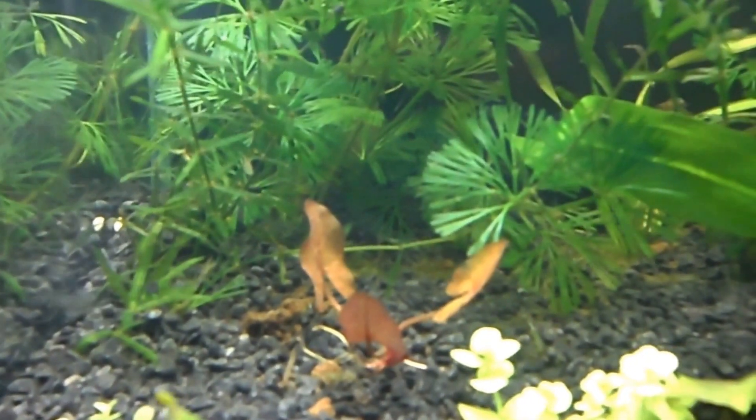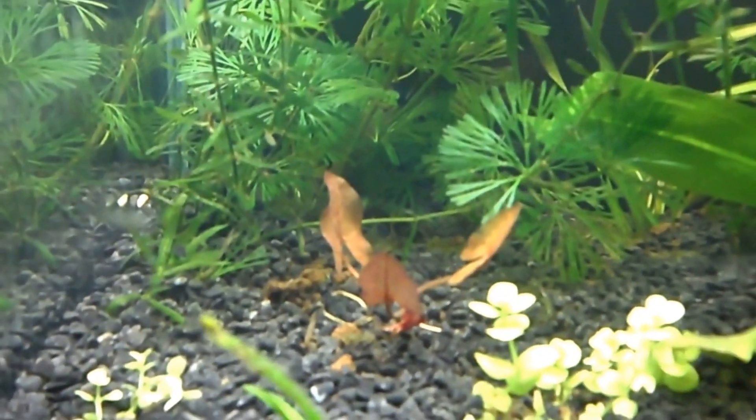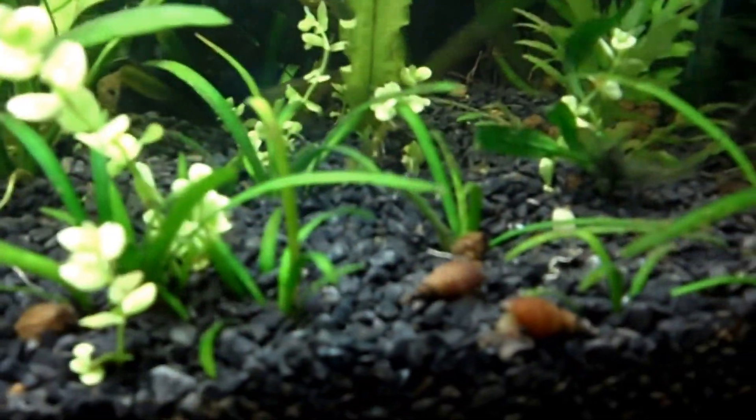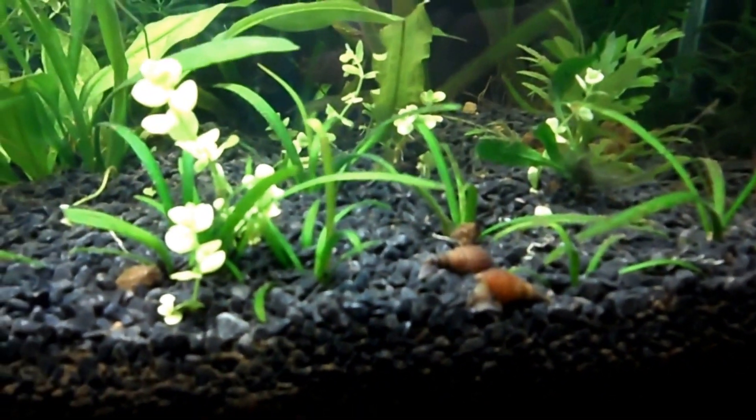Let's see if I can get a closer shot — that's what I got. I don't know the name of that plant, so if anybody could help me out, yeah. I put in some Malaysian trumpet snails, so hopefully they help out with some of the algae.